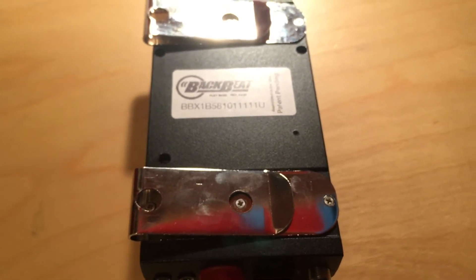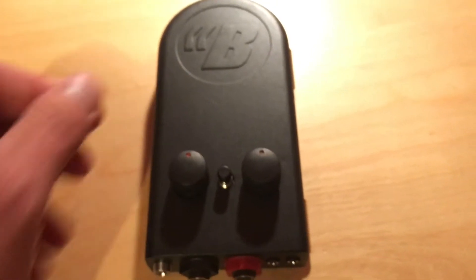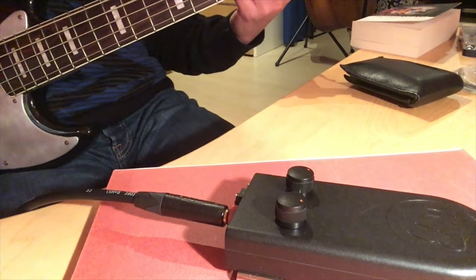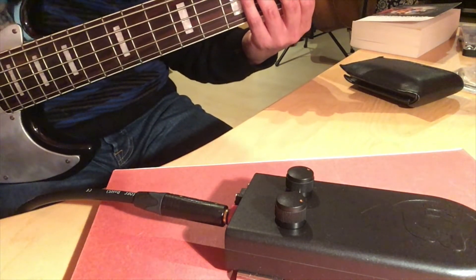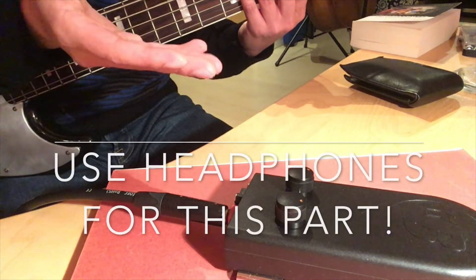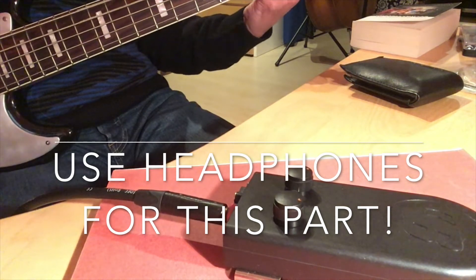I'm going to play some bass on the BackBeat. I will be using my Sire 5-string bass because that's my main bass — I use it for everything. Before I start playing, you're not going to hear any bass, but it's just to demonstrate how it vibrates by playing bass.